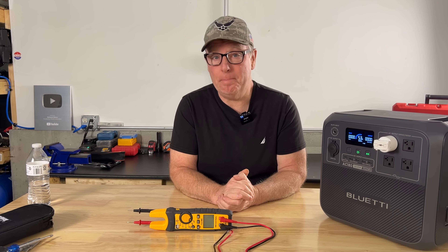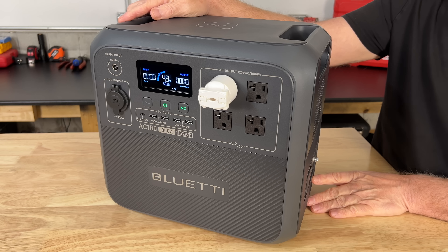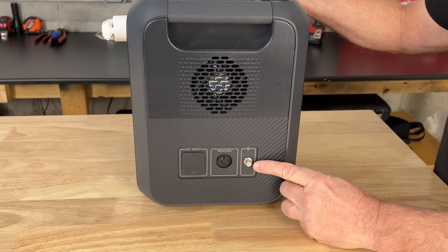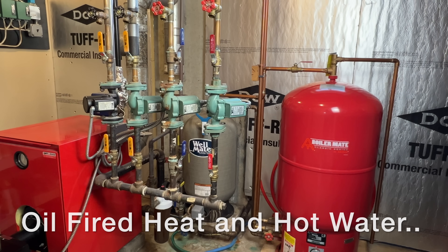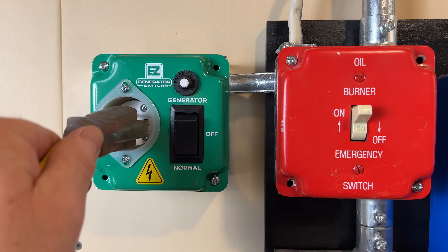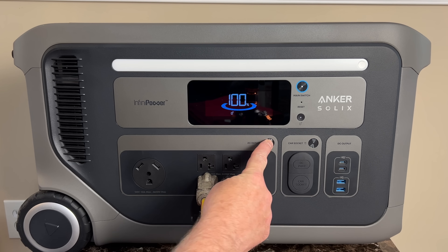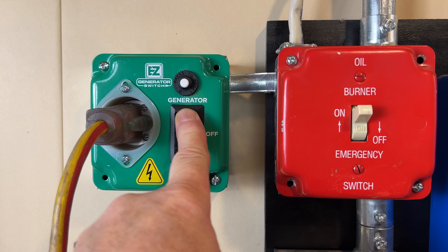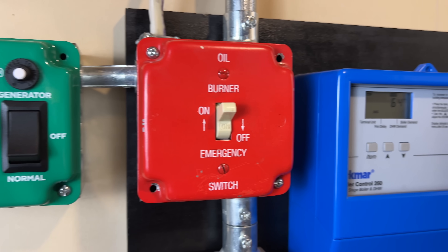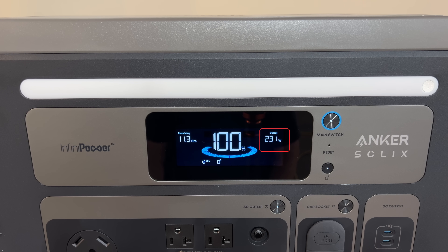But is this really the best test? While our neutral and ground are bonded at our power station through our bonding plug, the power station itself is not connected to earth ground. Let's try to run our boiler from a power station and find out what happens when it's connected to a bonded neutral home electrical system. We'll connect an extension cord to our easy switch and the other end to our power station, then turn it on — switching from normal to off, then over to generator. The boiler is now running on backup power. There's no problem connecting it to a bonded neutral system.